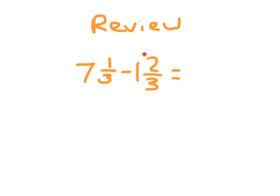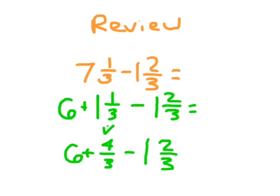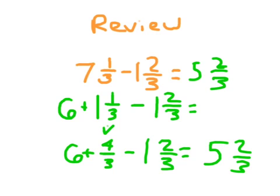Let's review: 7 and 1 third minus 1 and 2 thirds. We start with the fractional portions — 1 third minus 2 thirds, which we cannot do, so we regroup from the 7. The 7 and 1 third is broken down into 6 plus 1 and 1 third, or equivalently 6 plus 4 thirds. We copy over the rest of the problem. 1 and 1 third as an improper fraction is 4 thirds, so we can do 4 thirds minus 2 thirds. Then 6 minus 1 is 5, and 4 thirds minus 2 thirds is 2 thirds. Make sure your answer is in simplest form.